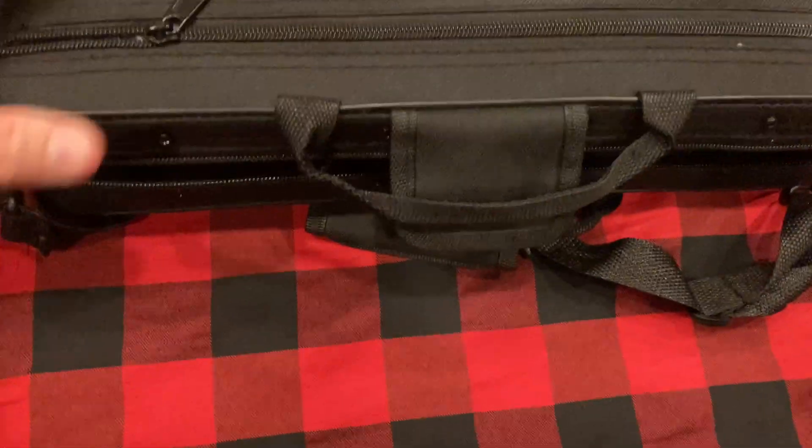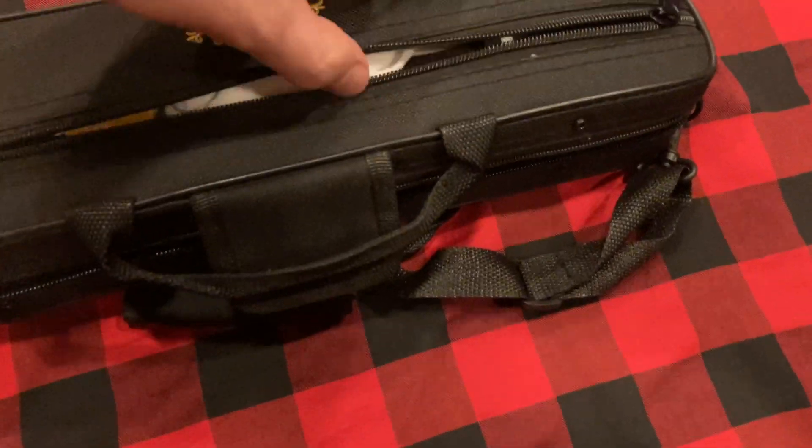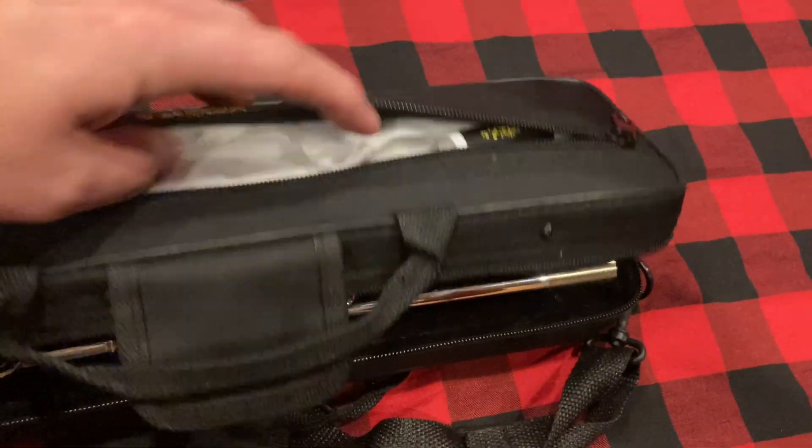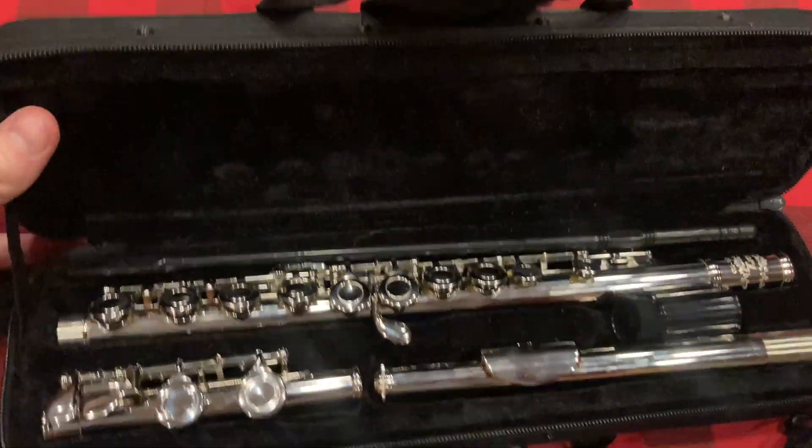It comes with this nice, really protective case that has a front zipper, and you put some of the smaller pieces that come with it in there. Don't forget the chapstick if you're a wind instrument player.